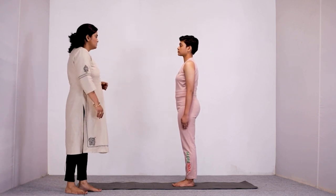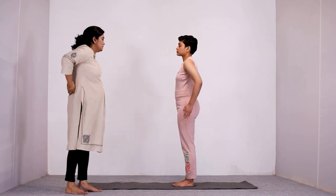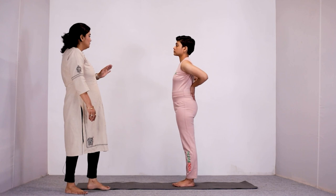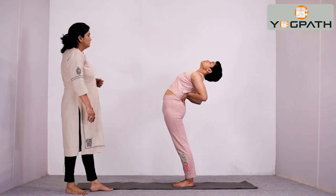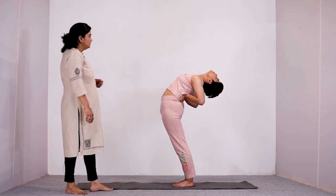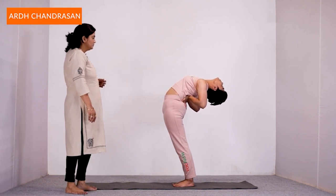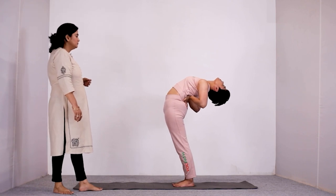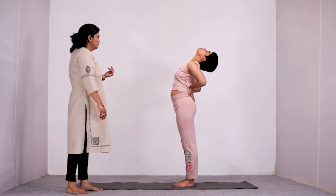Stand straight with feet together and hands by your side. Now, keeping your fingers together, place your hands over your lower back for support. Then, breathing normally, bend your upper body from the navel backwards as much as possible, lowering your neck gradually and focusing at a fixed point above for stability. Breathe normally throughout and feel the compression your spine is undergoing. After holding, come back slowly to the normal standing position.